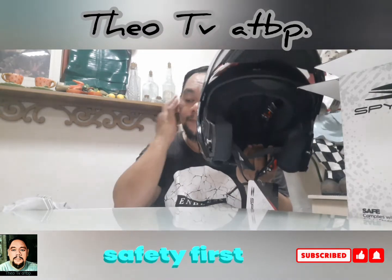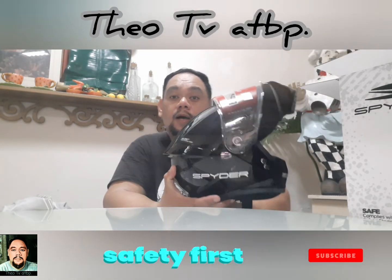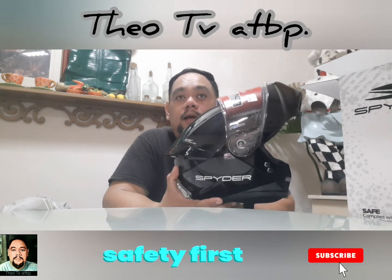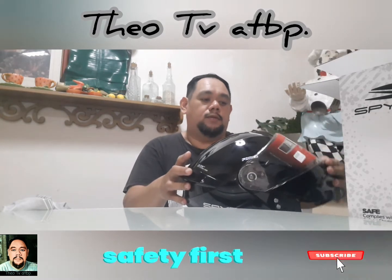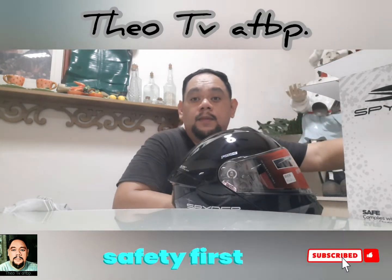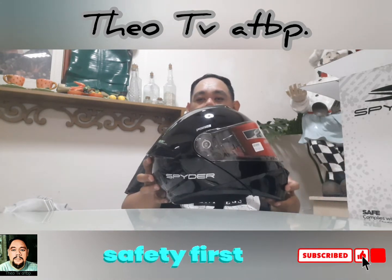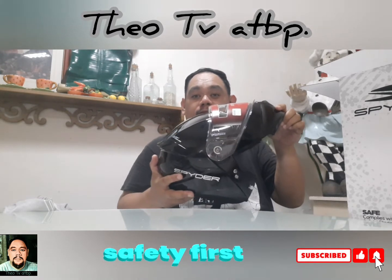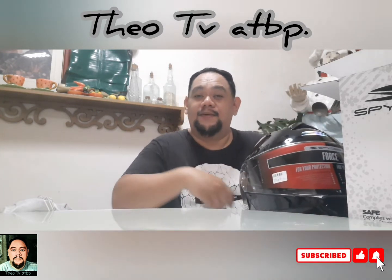Hindi ko alam ba't tinawag nila itong modular. Siguro kasi — tingin ko lang ha — kita naman ang panahon ngayon, mga estudyante, siguro na-discover nito. Dahil pag nag-aaral sila ngayon, module di ba? Sabi nila siguro: 'Gawa tayong helmet — anong tatawag natin? Nagawa silang module — modular na lang kaya!' Helmet ng modular, dahil sa panahon ngayon mga estudyante mga module-module lang. Comment na lang kayo ba't nila tinawag modular.